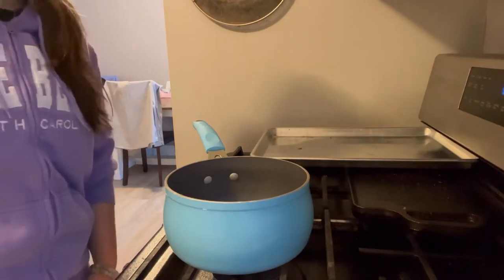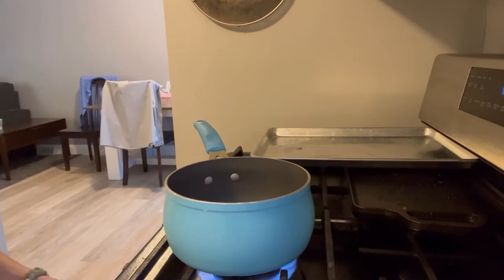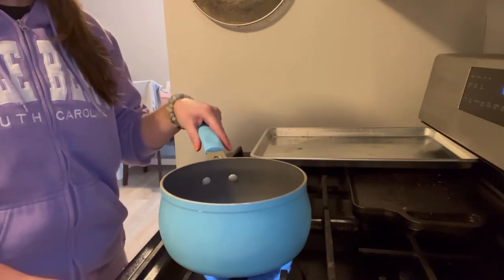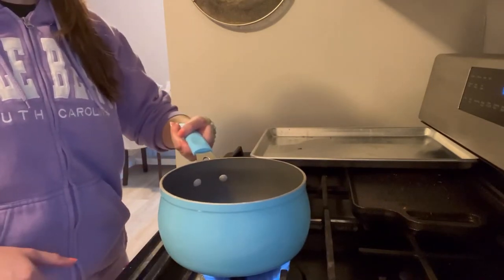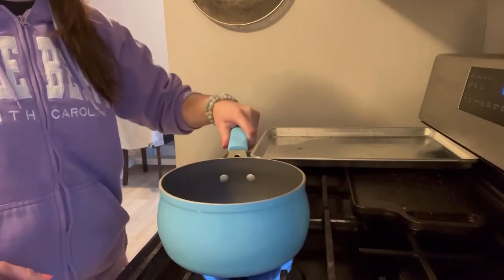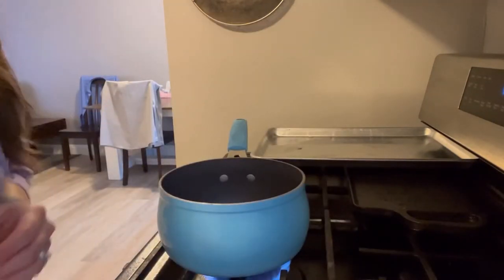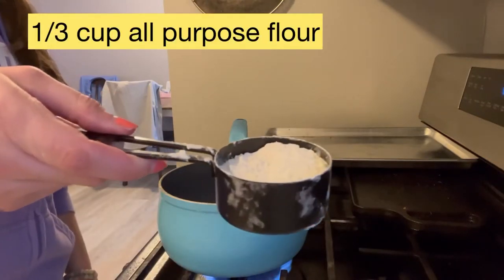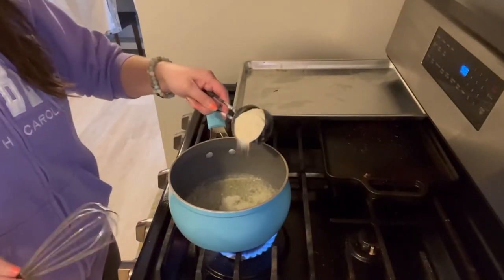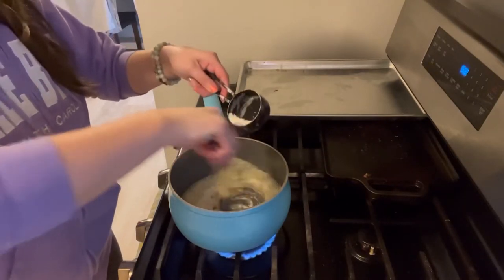Once your potatoes are fork tender and your cook time is about up, you're gonna want to start your roux. Get a medium-size saucepan on medium heat. You're gonna use half a stick of butter. In your roux you'll also want 12 ounces of heavy whipping cream and about a third a cup of all-purpose flour. Once the butter is melted, slowly add in your flour and whisk and whisk until it's all combined.